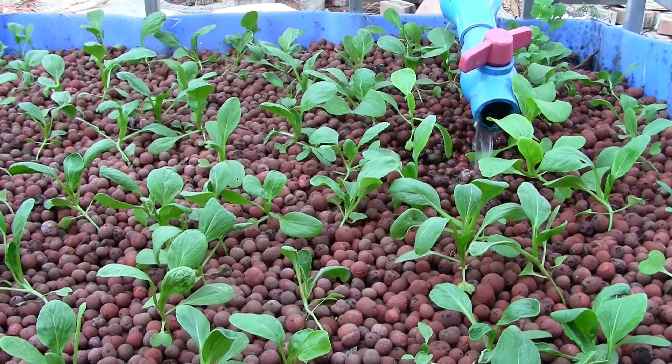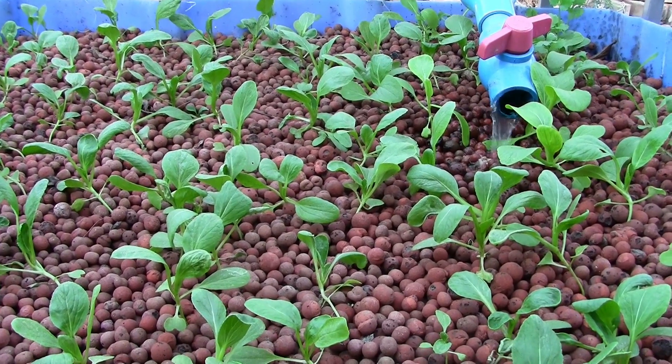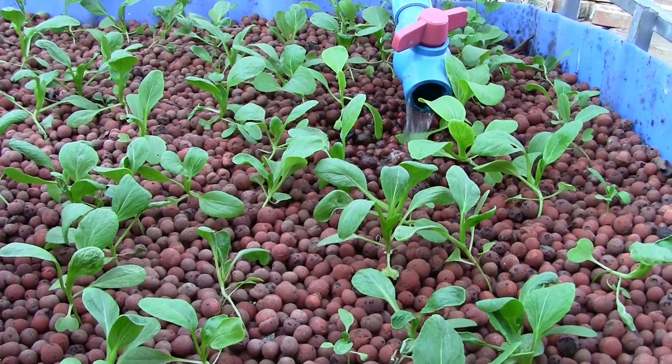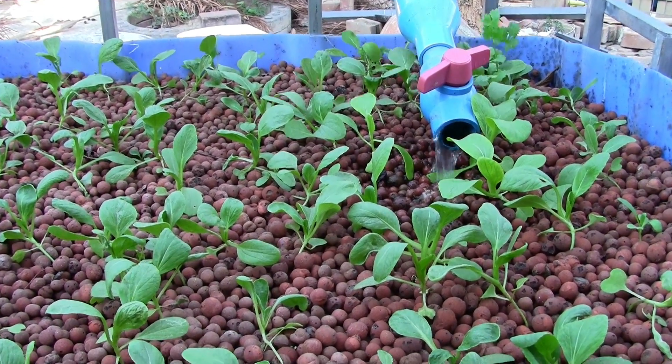We'll see what these do — they're going to be baby bok choy, so they're not huge plants. My main concern is that stems aren't touching stems. If leaf tops are touching, that's not really an issue. They've got quite a ways to go before they're mature.